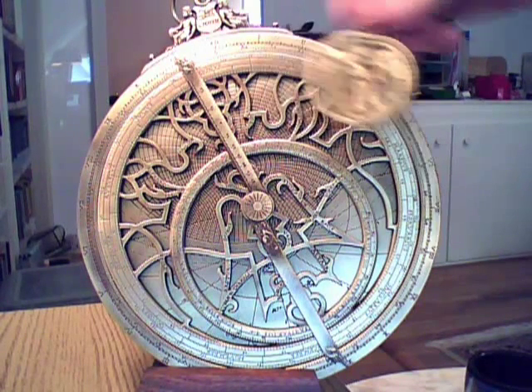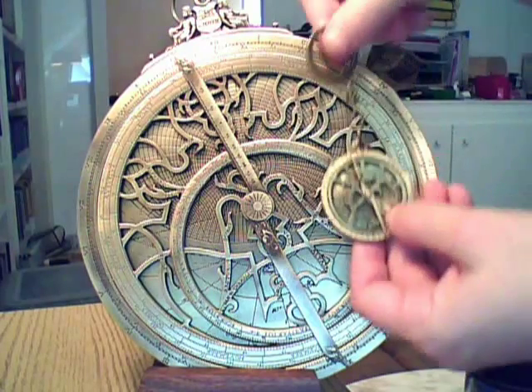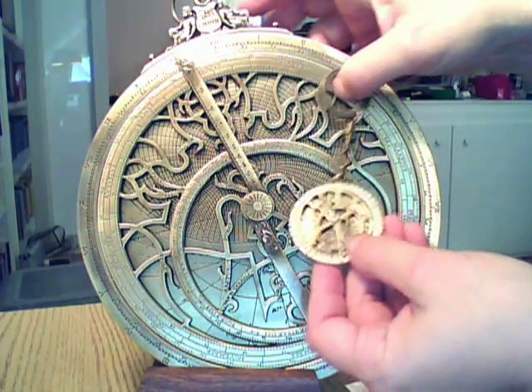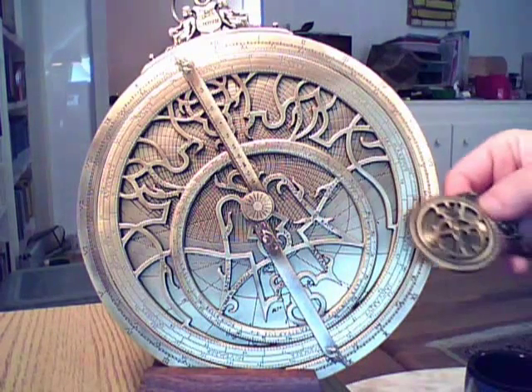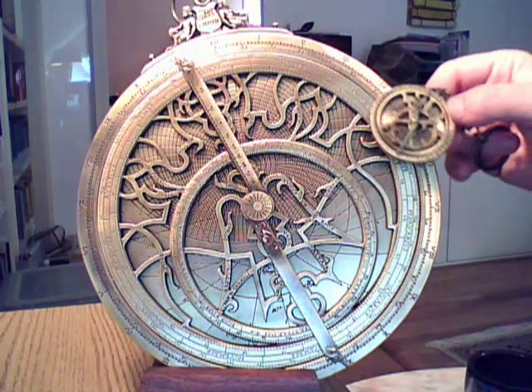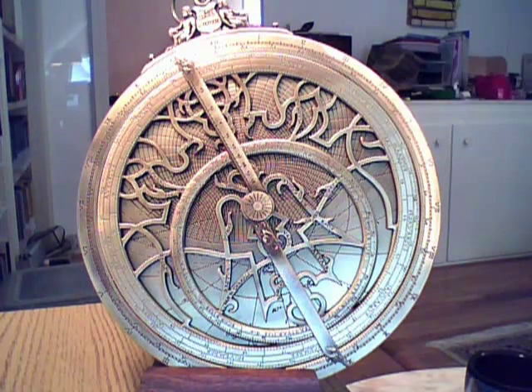This little key ring guy — and you see this is the key ring that many of you have seen — is actually derived from this larger one. I'm going to show you how a lot of this works on the larger one, and we'll occasionally refer to the smaller one as well, as we look at the components of the astrolabe and how it works.